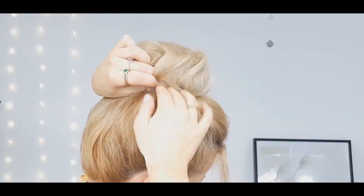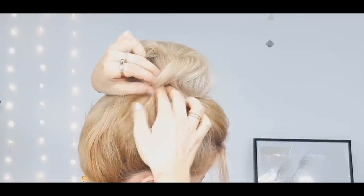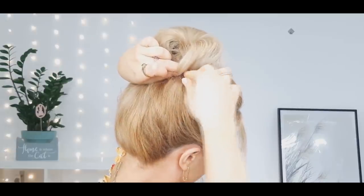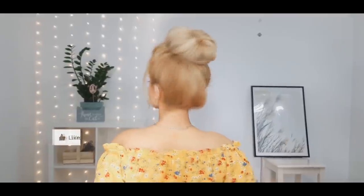If you have any gaps, pull a little more of your hair like I did. I hope that you enjoyed this tutorial, guys! Have a beautiful weekend — love you, bye!